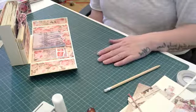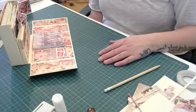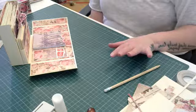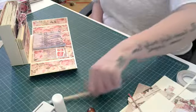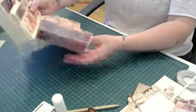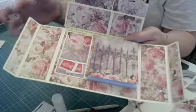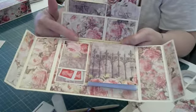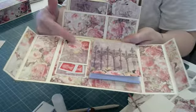Hi guys, welcome back. Slight mishap there — my computer just completely switched off. I apologize. All I've done is made the pad and stuck that in, and we were making the pocket, so from where the last video finished, all I've done is stuck it in there.